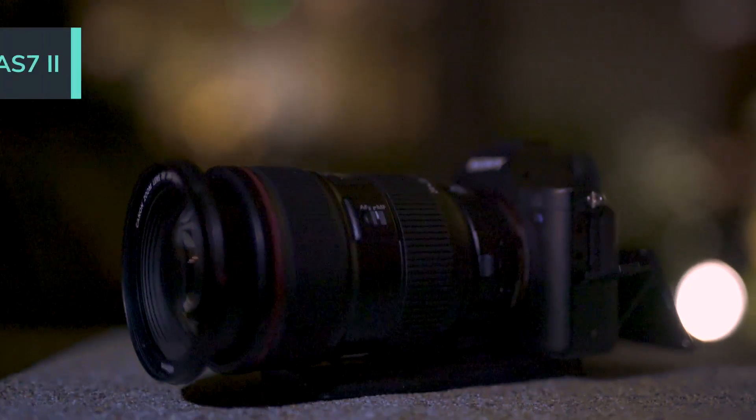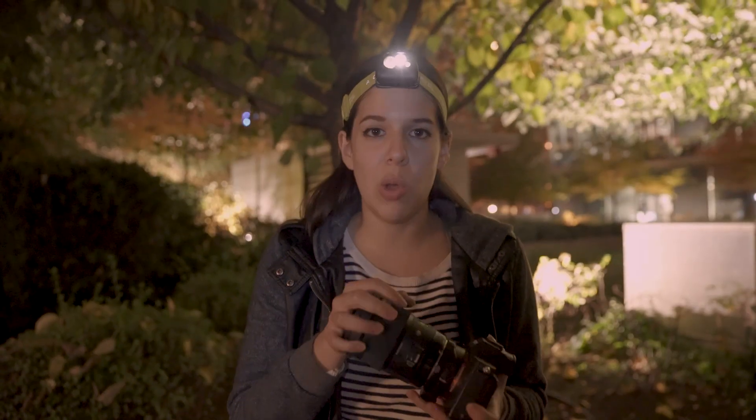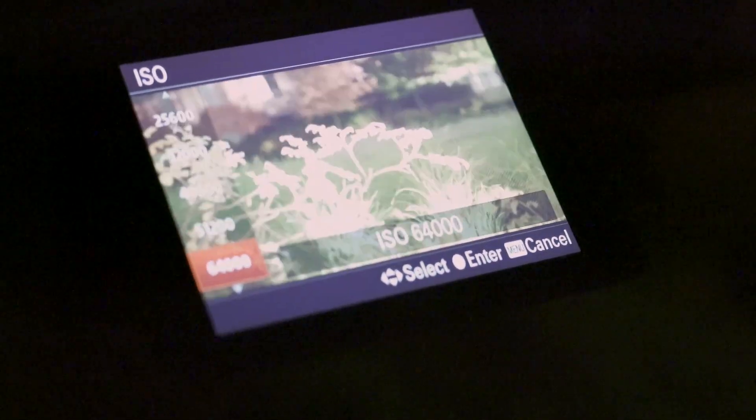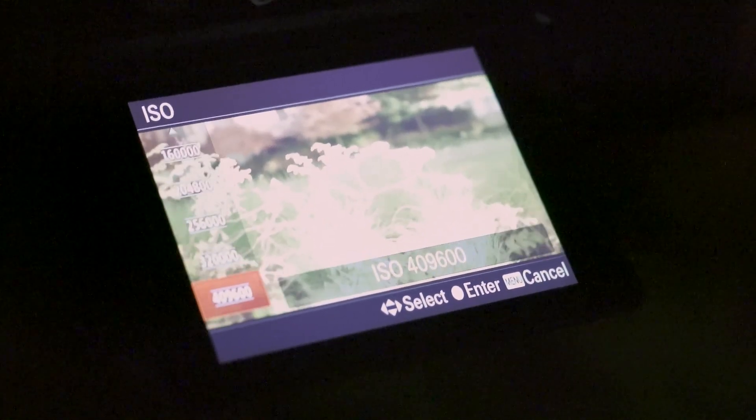For the camera that we use, we got the A7S II. This Sony camera is super good in low light — it goes up to around half a million for ISO. The ISO is the sensibility of the sensor from your camera, so the higher that you go, the more light that you will catch in your shot. But be careful, because it will also create more grain in your shots.